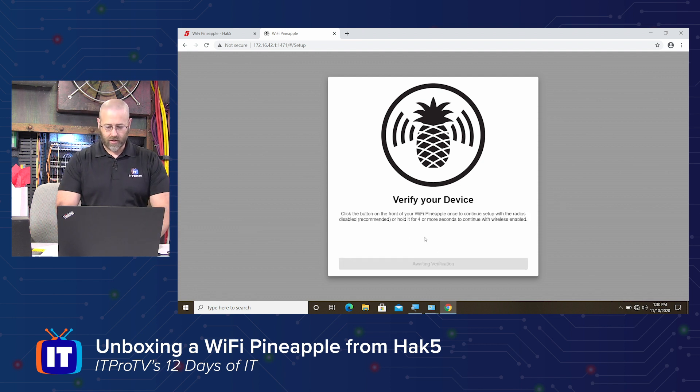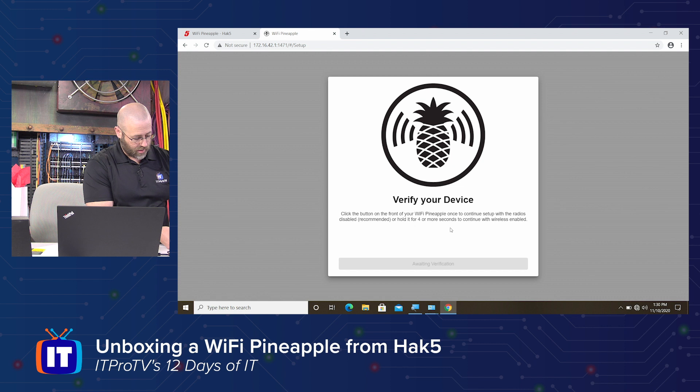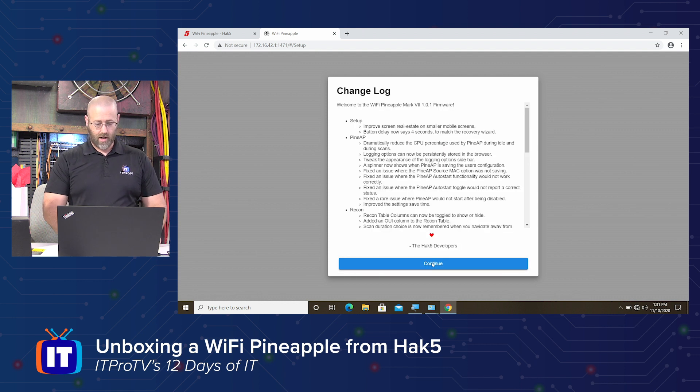This is 'Verify your device' — waiting for verification. It says click the button in front of your Wi-Fi Pineapple once to continue setup with the radios disabled (recommended), or hold it for four seconds. So I'll just — this is the hardest part. There we go. I clicked it once. Continue with radios disabled. Perfect. Change log — all nice stuff.